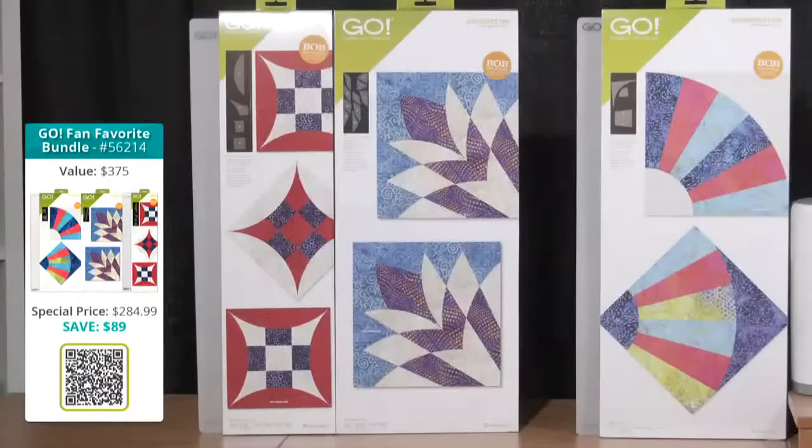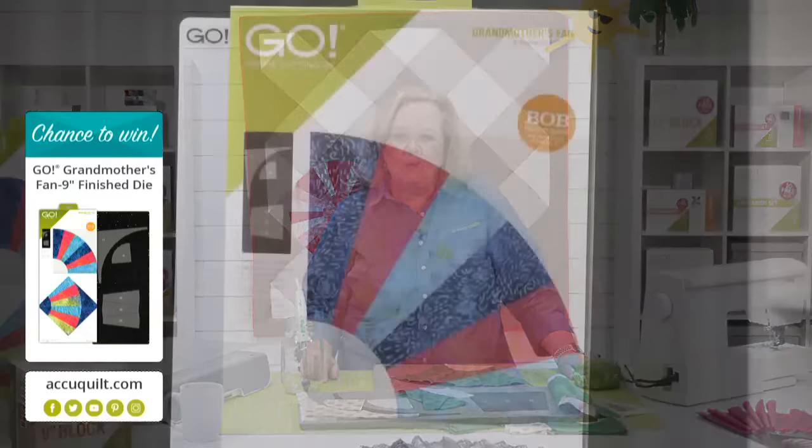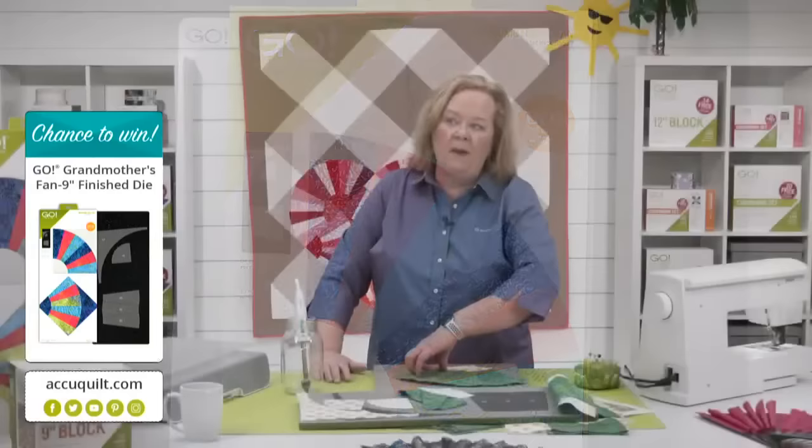Don't forget the grandmother's fan die bundles are available, including the Go Fan Favorite bundle, which has the courtyard die in it — that fun block behind Emily — and also Cleopatra's fan. Be sure to place your orders while the die is in stock and ready to ship. All Go Grandmother's Fan die bundles ship free to the contiguous U.S. since they're over a hundred dollars — no code needed. Remember, you'll receive double reward points when you place your orders today, which you can use toward future AccuQuilt purchases. Today I'm giving away a grandmother's fan die — register on our AccuQuilt event page for the chance to win.